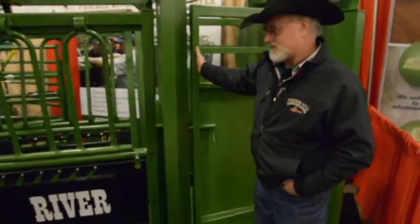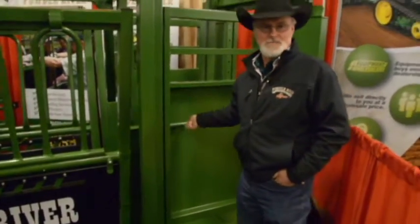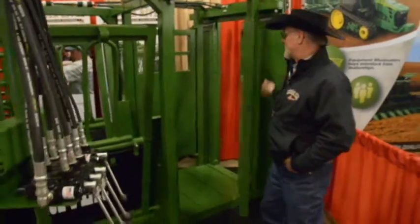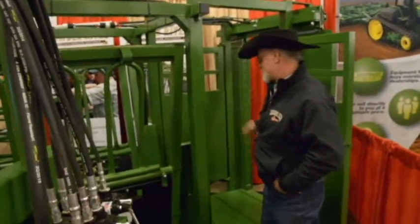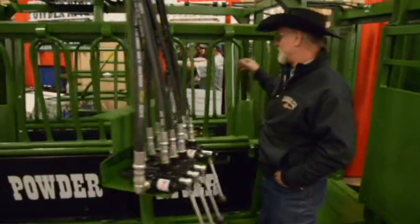There's a little swinging tailgate on the preg cage — one hand operation, nice high header. Keep walking on through, down through the belly of the chute.